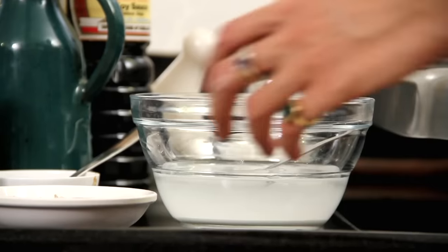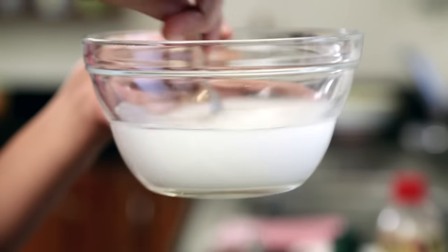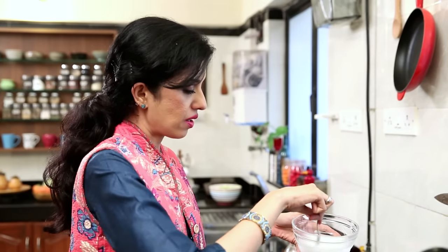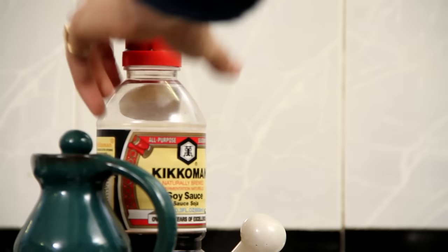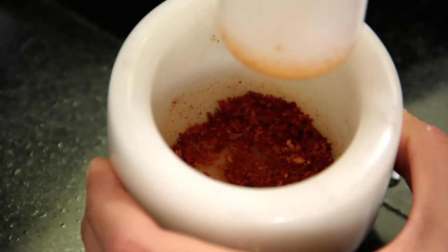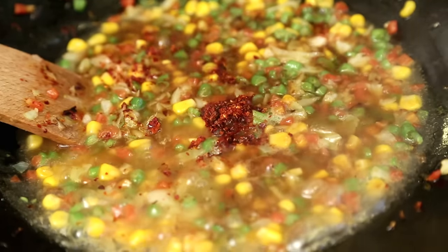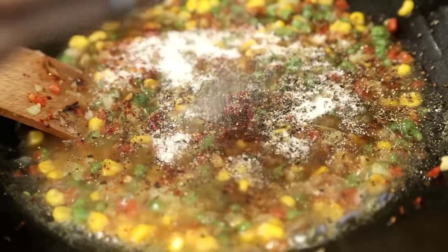Now I am going to lower the heat and put in my cornflour mixture. I am stirring this once again to make sure that the cornflour is uniformly dissolved into the water, and then I am going to pour it right into the vegetables. I am also going to add a tablespoon of soya sauce, a roasted dry chilli — crushed up and added in — some freshly ground pepper, and then some salt to bring all the flavors together.